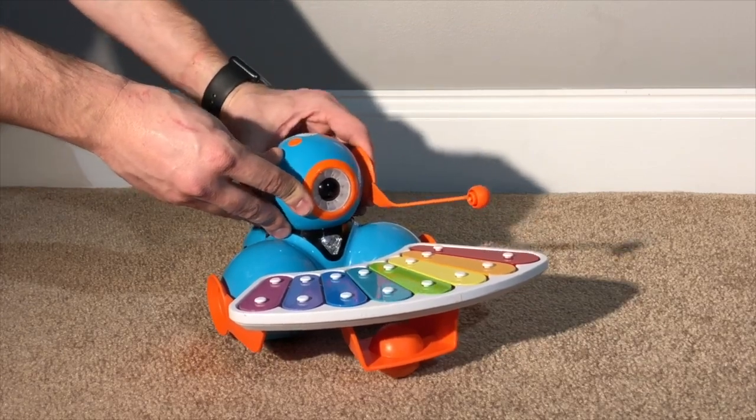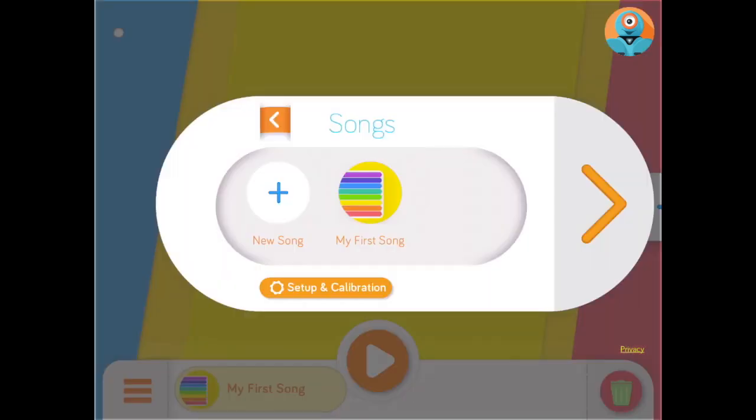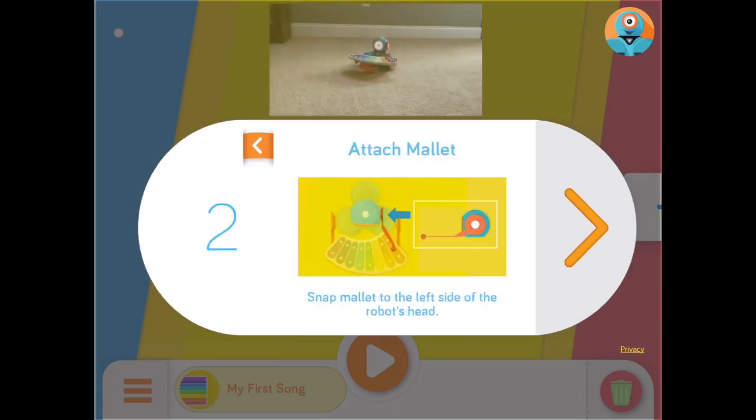Before we start building a song, we need to calibrate Dash to the xylophone. To start the calibration, click the icon that has three horizontal lines in the bottom left corner. Then click the Setup and Calibrate button. It will first ask you to move Dash's head and mallet to be right above the first red key.